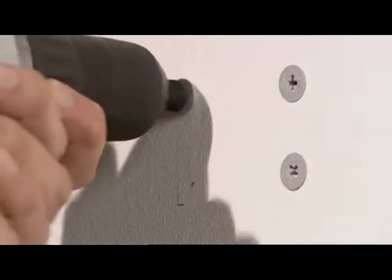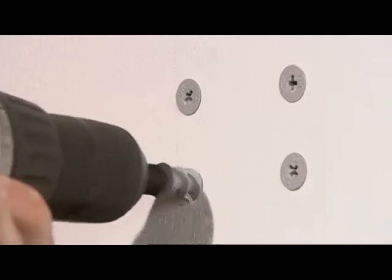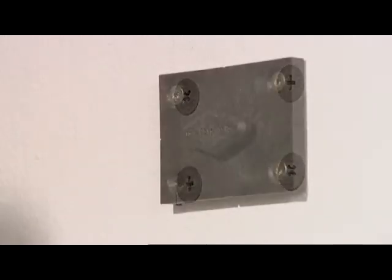Mounting Gecko fasteners is easy. Use wall plugs to fix to brickwork or plasterboard, or screw directly to woodwork.